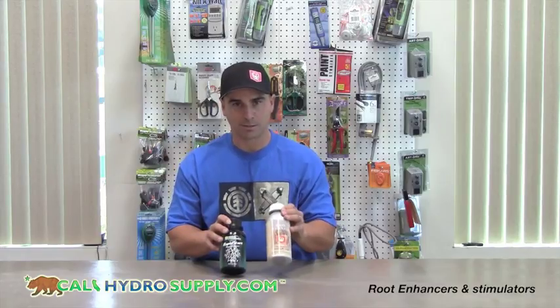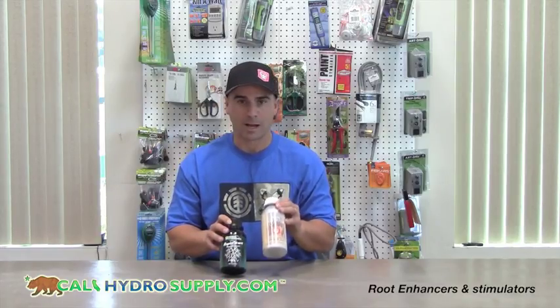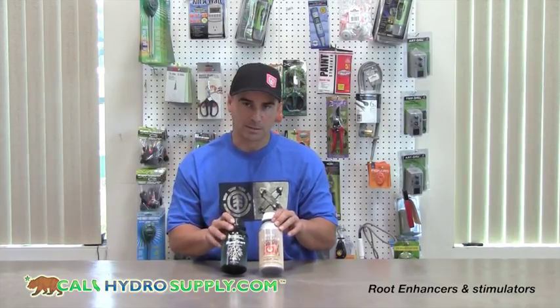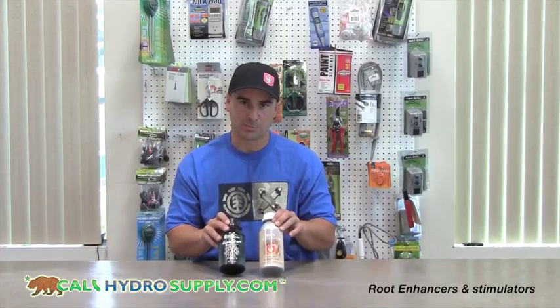Roots Accelerator can definitely provide excellent root growth for new cuttings or even established plants. It should be used into the second or third week of bloom. The Rapid Start, again, can be used at the same timing — about two to three weeks into bloom.